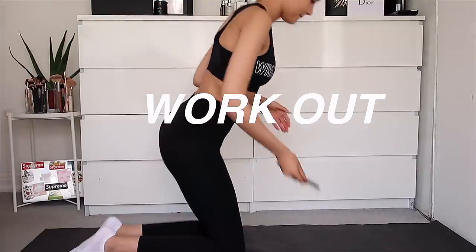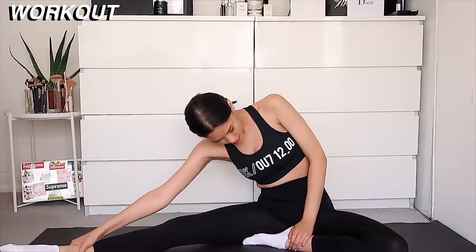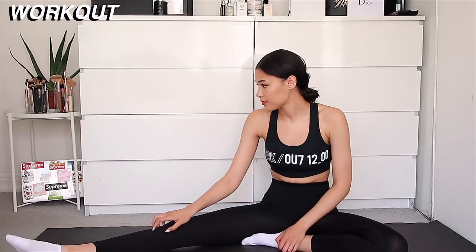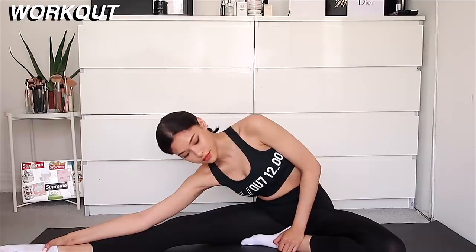Moving on to the workout. I decided to do one at home because I prefer working out so much more at home than in the gym. So I start off with some stretches. TMI but it was that time of the month and I had such bad stomach cramps, but they say that exercising helps.